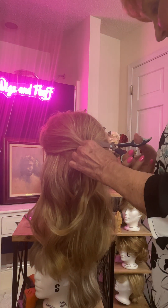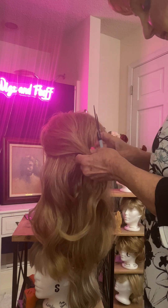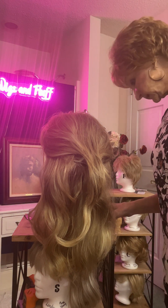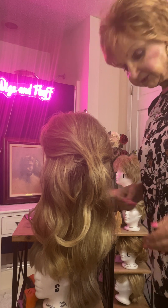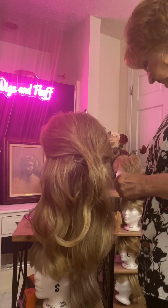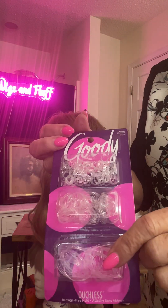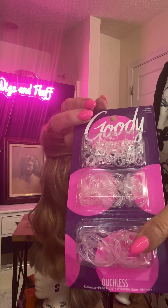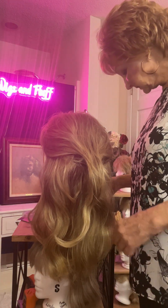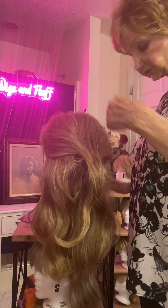I'm just going to clip this out because I put it in there really tight and I can't get it out very well. These are just these little rubber bands — all they are are these little things right here. You can get them in the store in a package, or online from Goodies. They come small, medium, and large. You'll need probably some bobby pins and a comb and a brush for your wig.